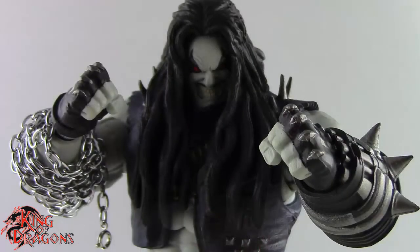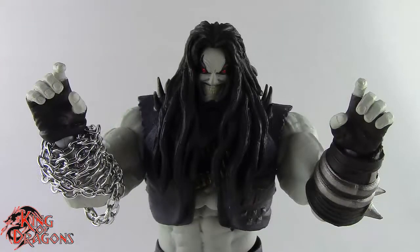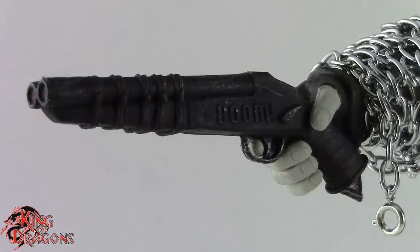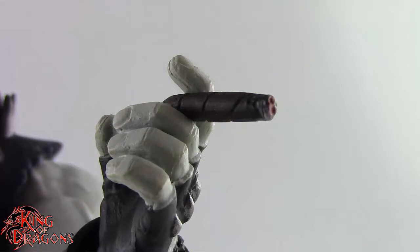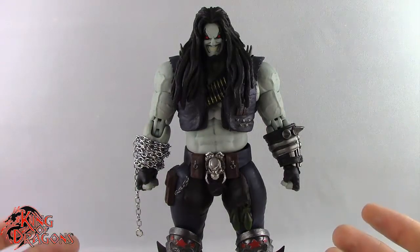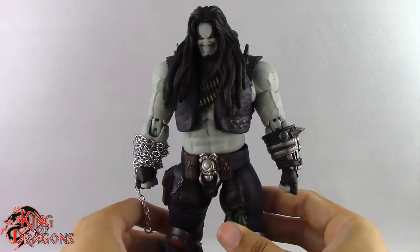Lobo also comes with several sets of hands: a pair of fists, a pair of style pose hands, a pair of trigger finger hands, and another pair of fists. We also get Lobo's shotgun, which fits in either of his trigger finger hands or can be stored on his back. His final accessory is his hook, which clips onto the chain he has on him. He also comes with a cigar you can put into several of his hands — a really nice little accessory.